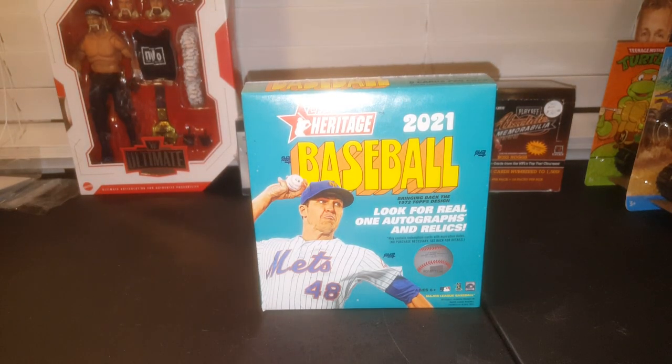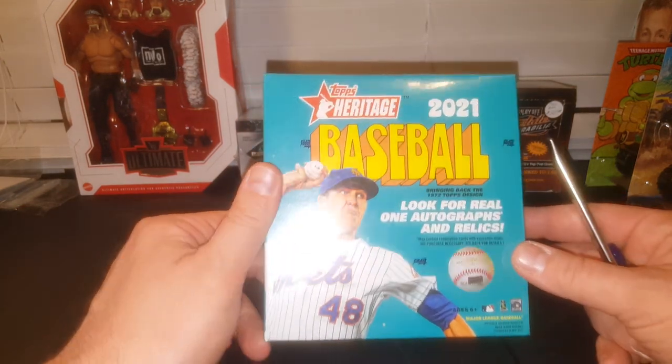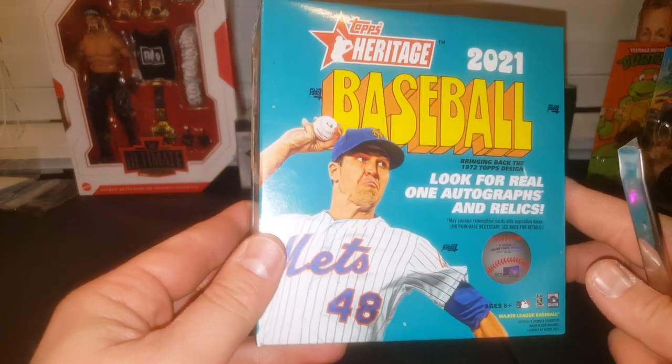Hey everybody, JRSpeech here with another Box Break video. Today we are opening up one of the Mega Boxes that I got yesterday. There she is everybody — 2021 Heritage Mega Boxes, finally released. Super cool product.